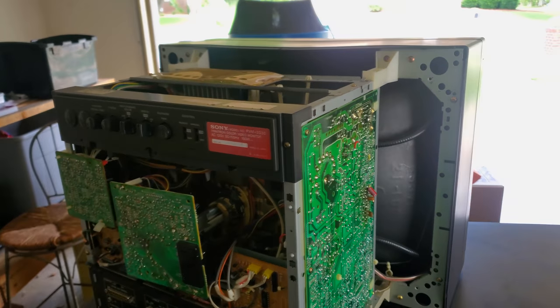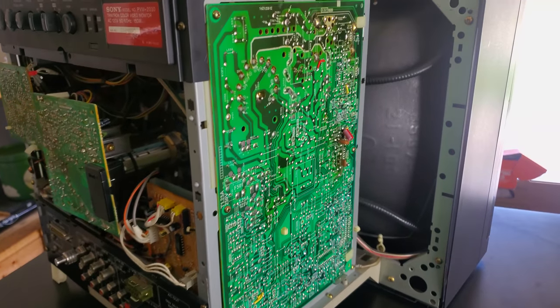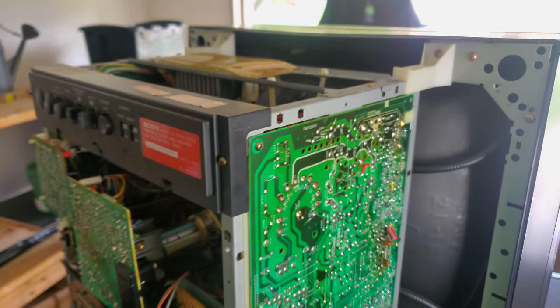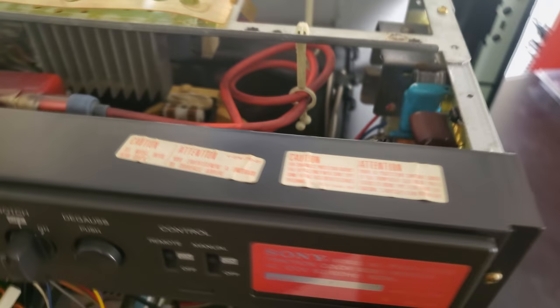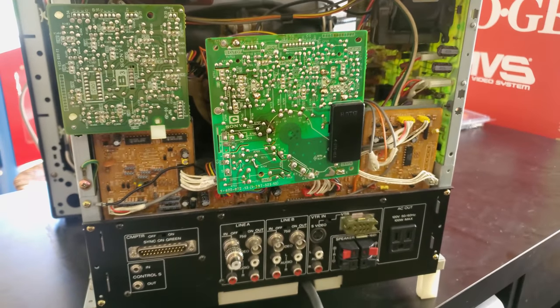I wanted to make a short video this time and show you what the inside of this looks like. If you want more information on recapping this particular PVM, I have an entire series on that and videos on how to adjust it — I'll link those below. But this is just for if you have this issue. If you have a vertical fold over or something like that, it's generally going to be caused by the capacitors in here. This one is from April of 1993, and that is pretty old for capacitors at this point, so you'll want to make sure you get in there and change those.